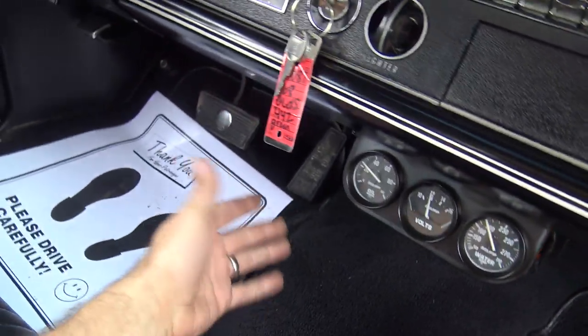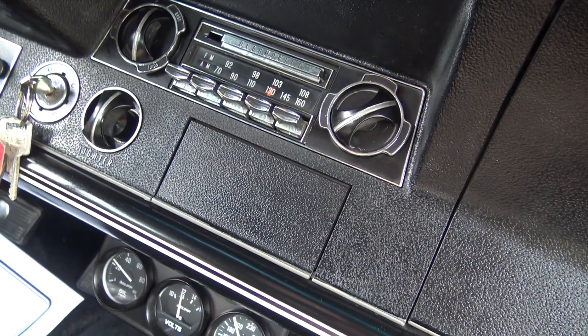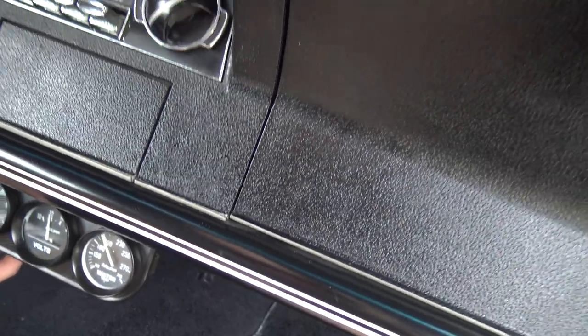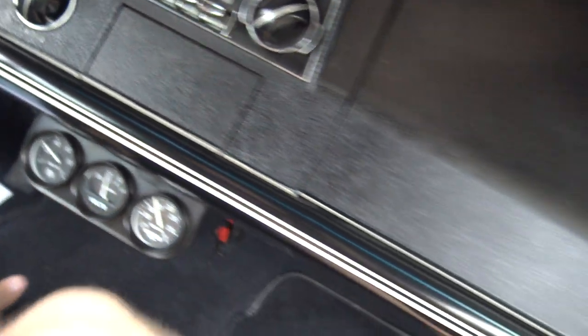Carpet's in really good shape. The pedals are great. We've got the disc brake pedals, the emergency brake. We just charged the A/C up, so hopefully we don't have a leak here — we charged it up last week, so we'll make sure it's still getting cold.